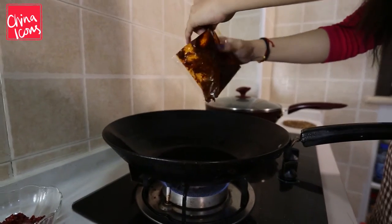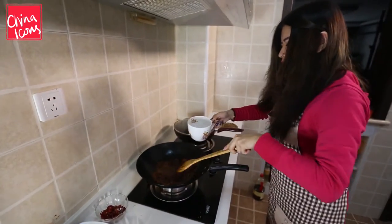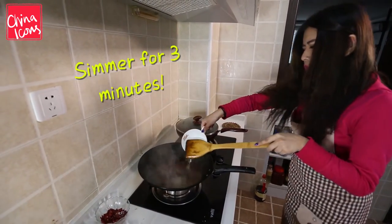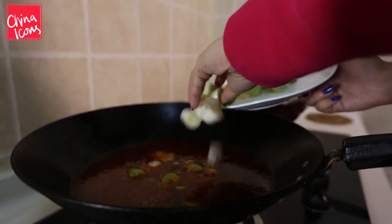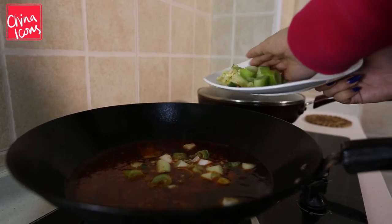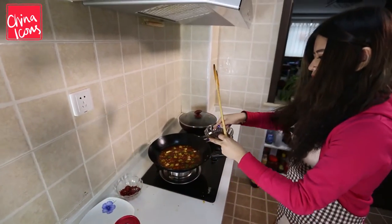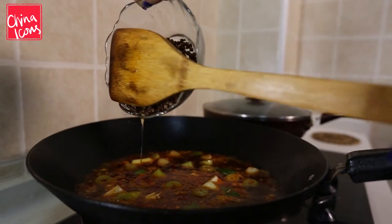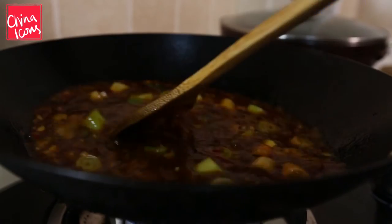Put it all in the pan, and I'm gonna put some water in. Now I'm gonna put the garlic, ginger and spring onions in. I'm gonna put the pepper oil in. This is the sauce for our spicy fish.